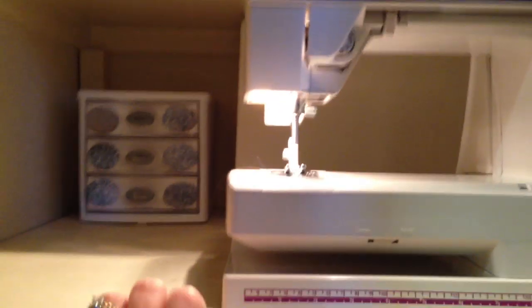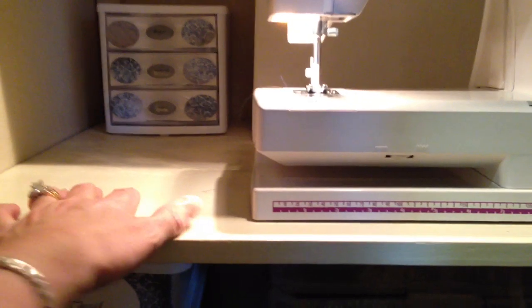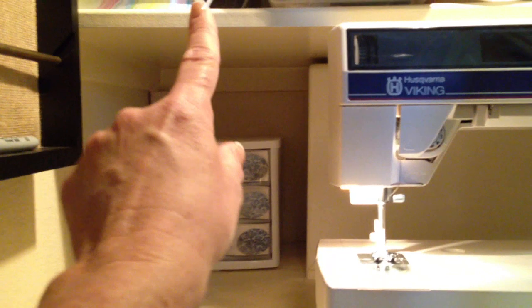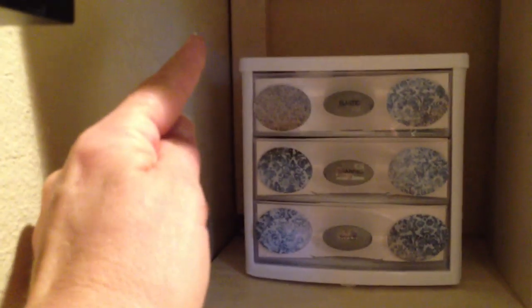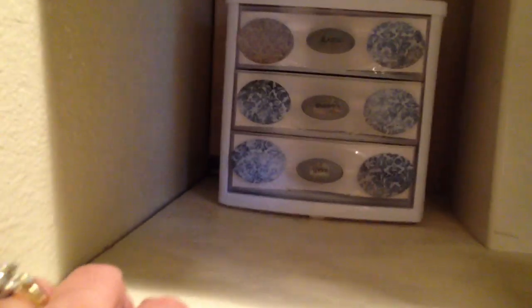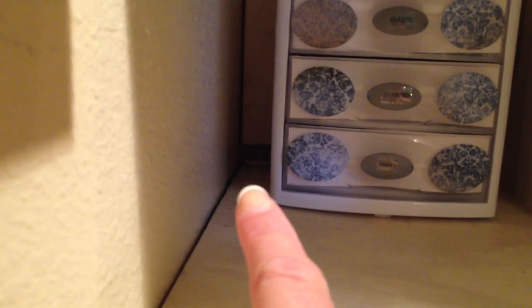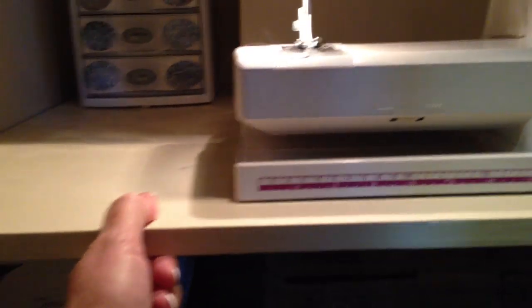I needed this shelf to come out further so I could roll my chair right here and get my legs underneath my sewing machine. My husband took a piece of plywood and I painted it with the same paint used on all the shelving in this closet. We did not screw or glue it down — he took a piece of one-by-one square wood and wedged them at the back corners. There's an adjustable foot on the bottom of the wood piece, and he can make it as tight as he wants. This is very secure — I've actually pulled myself up with this board and it does not budge.